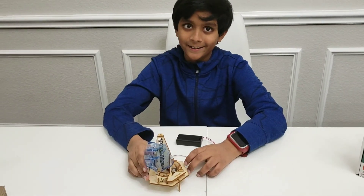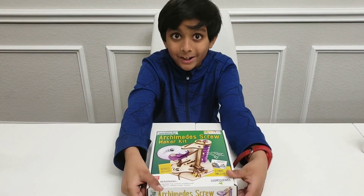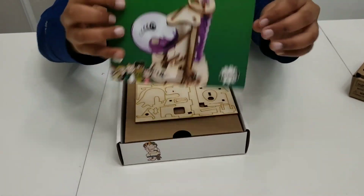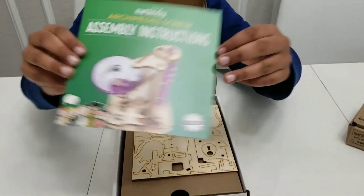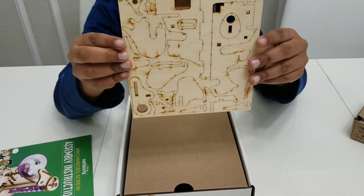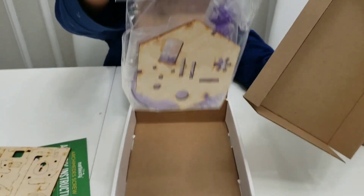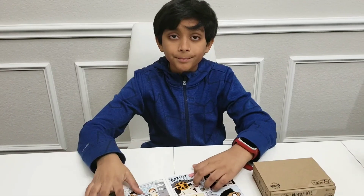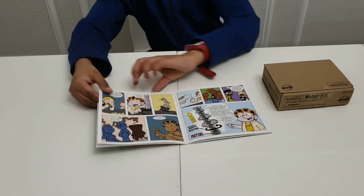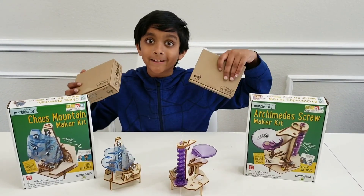I hope you like this first kit because now we're going to review the second kit. Let's see what's inside the Archimedes Screwmaker Kit. Just like the other kit, the Archimedes Screw Kit instruction manual has a comic book too. Both of these kits can be moved automatically with these motor kits and they're optional.